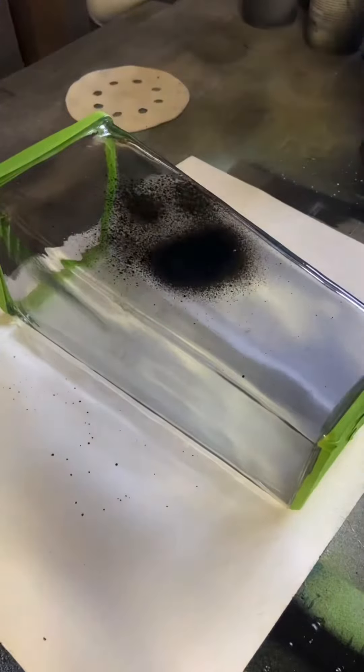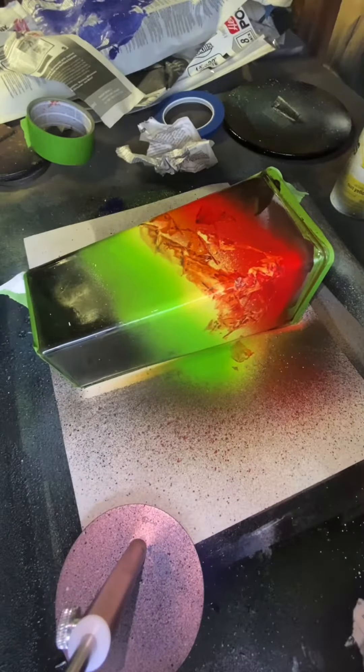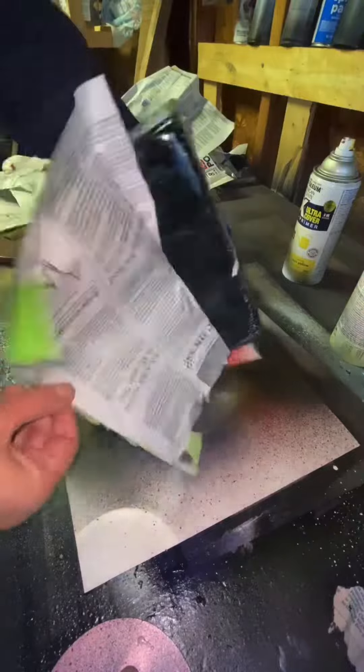And then I did another one with spray paint, but I screwed up. I was trying to go for Pink Floyd, and I forgot a pyramid.